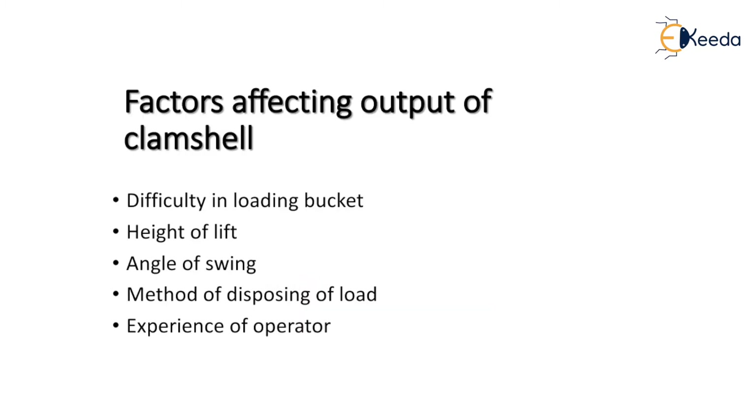The factors affecting the output of a clamshell include: difficulty of loading on the bucket, the height of lift, the angle of swing, the method of disposing of the load, and the experience of the operator.